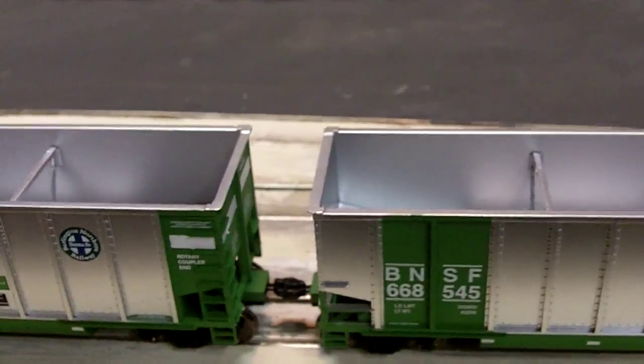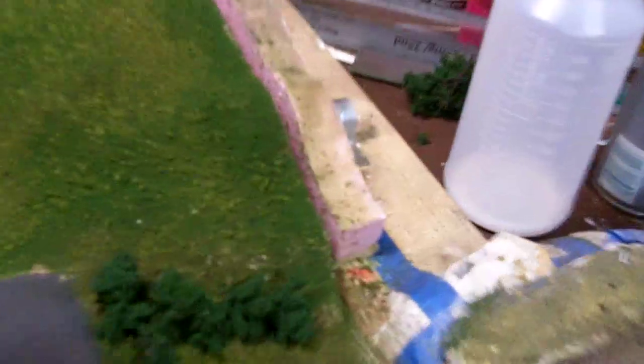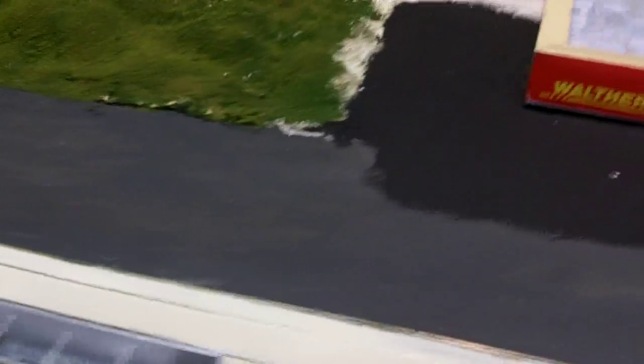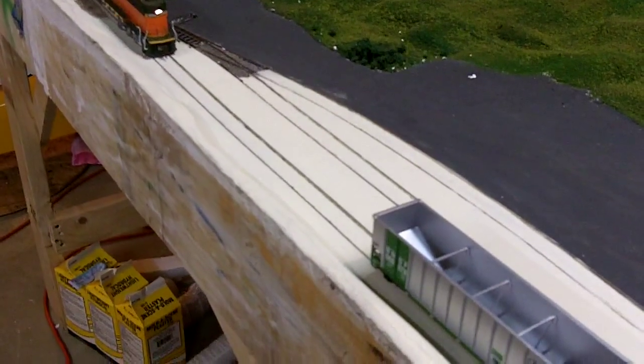For me it's not a problem because I've got a 4x12 layout — one 4x8 sheet and a 4x4 right there. But yeah, that's not a problem. I'll pull my Athearn SD60M up here — it's the green BNSF color — to show you what they look like on these cars.